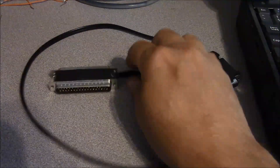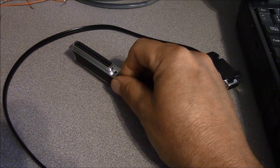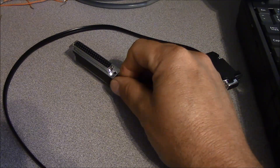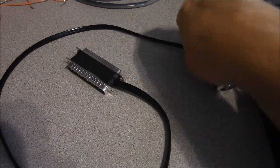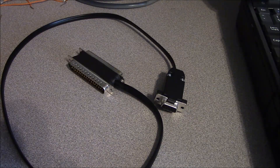The programming cable essentially plugs into the DB37 at the rear of the radio, and then you plug your control head cable into the other side of it. The other end is a DB9, and the DB9 plugs into the back of your computer. My particular programming computer has a DB9 connector. Failing that, you may be able to use a DB9 to USB adapter, but your mileage will vary.